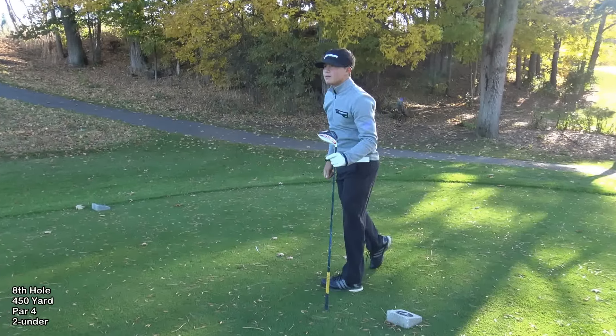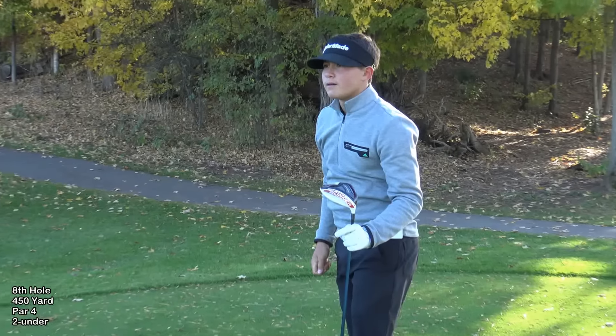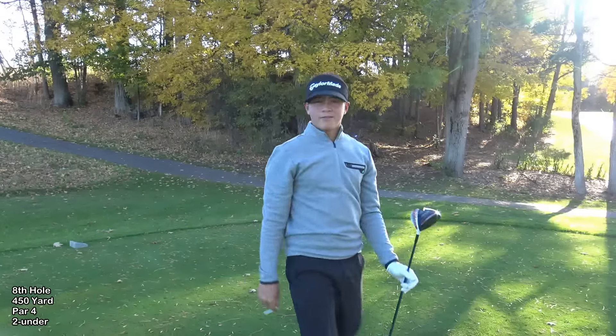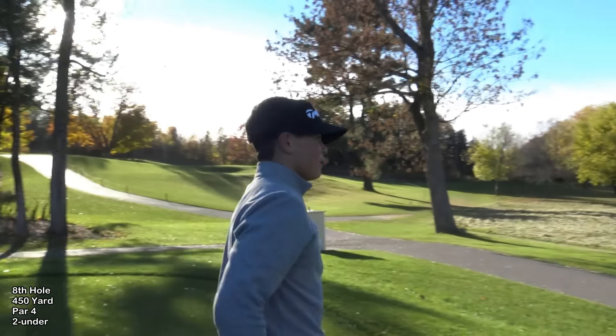It's going down the middle — just down the left side of the fairway. I can't really tell you how far I have in, but less than 170. I can tell you that.